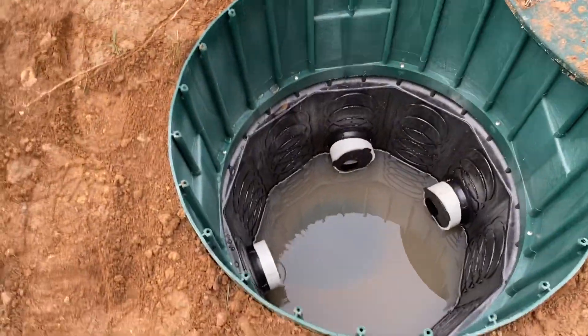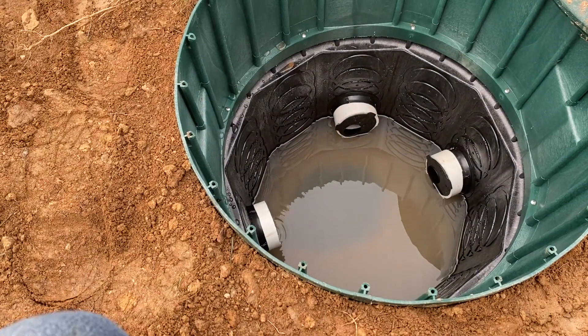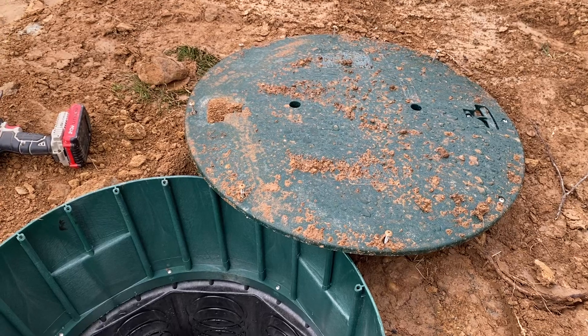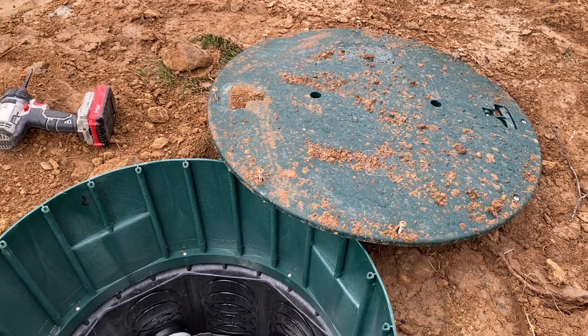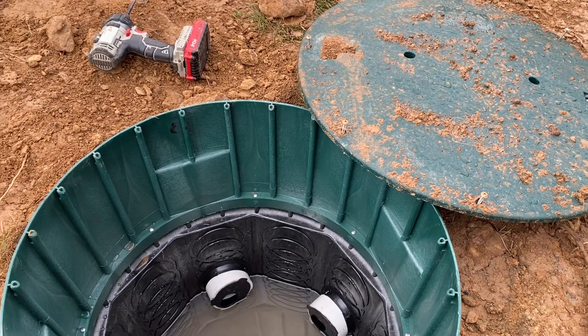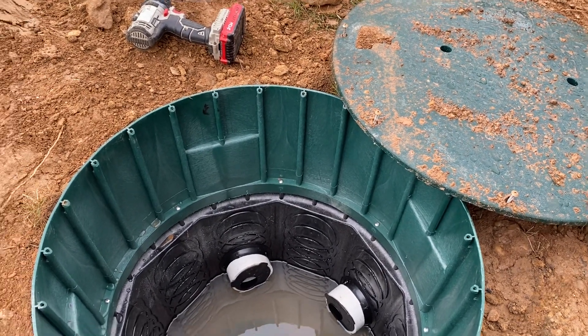That does not stop this box from getting crushed, so you need to be very conscious of what you're driving over top of it. Most of these lids can handle several hundred pounds of weight, but if you put a car or a small lawnmower directly on the lid you do run the risk of it cracking.